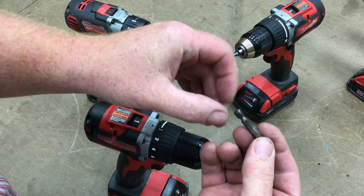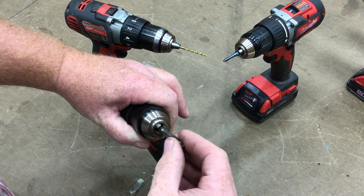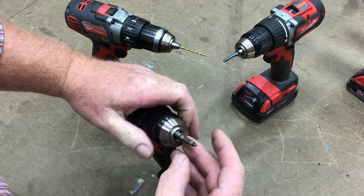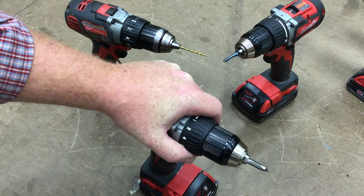Make sure you can see that the screwdriver bit has six sides and that there are three jaws in the chuck. When you put it in, line the faces of the hexagon up with the three jaws of the chuck, then put it in and tighten it down until it clicks — and you're good to go.